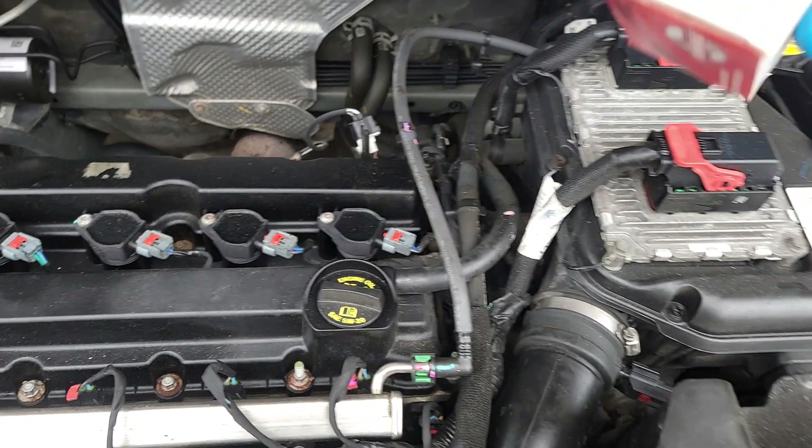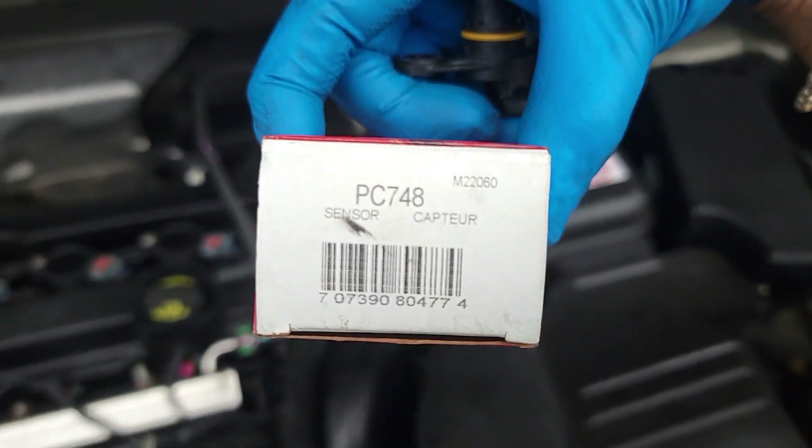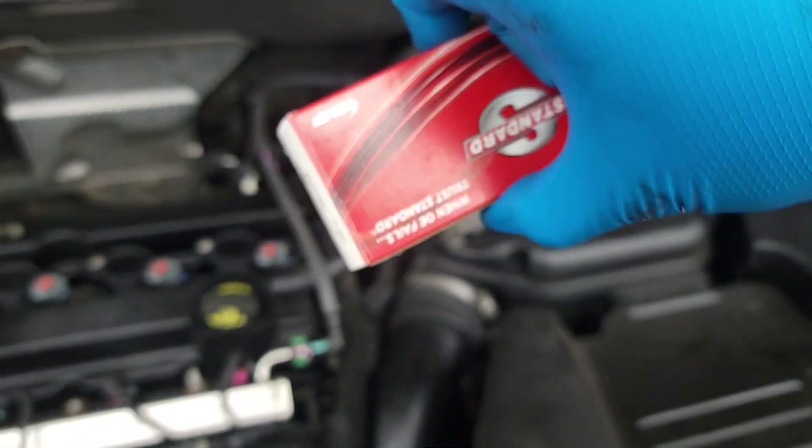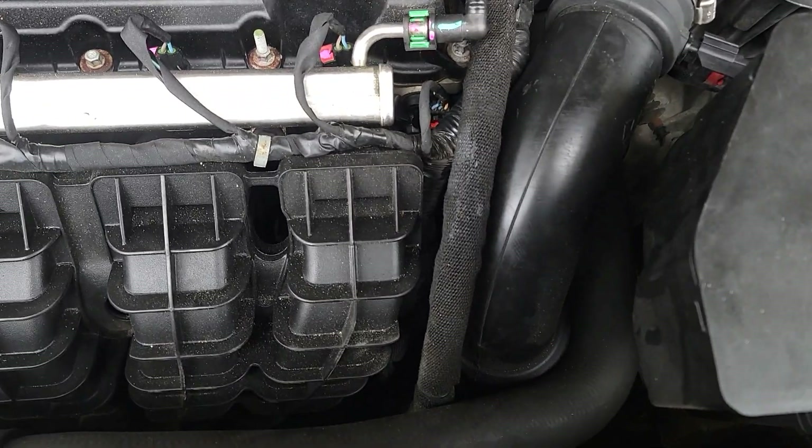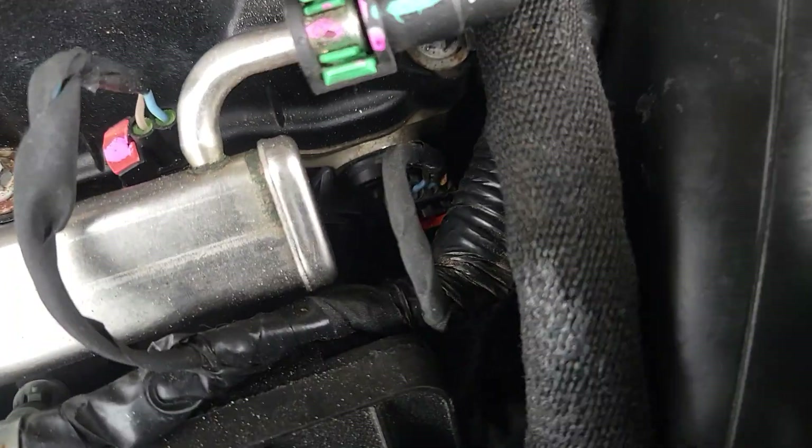Here's the part — part number PC748 — and this is the brand we got from the auto parts store. Now what we need to do is access the sensor; there's one right here.